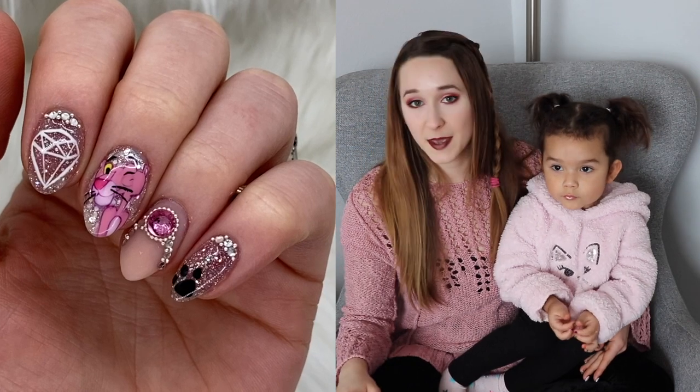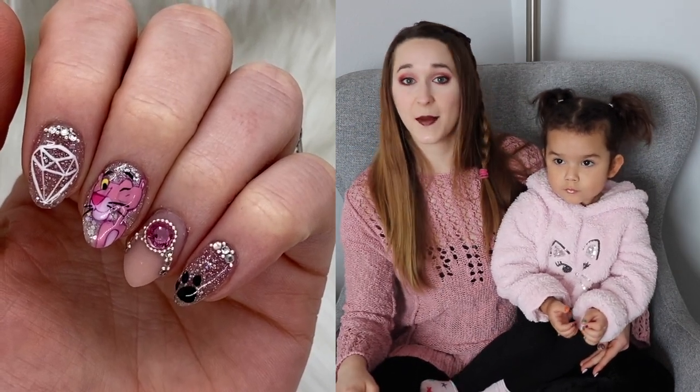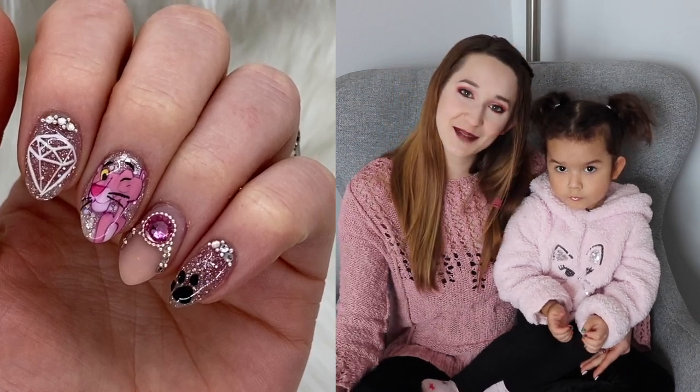I do love this Pink Panther design. It's one of the favorite things I've had on my nails recently — I just couldn't stop staring at them. So I hope you love that design as well. And I'll see you next time. Bye.